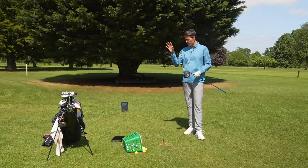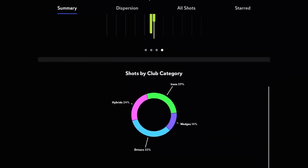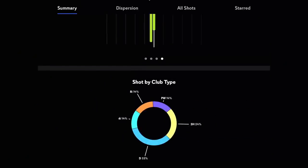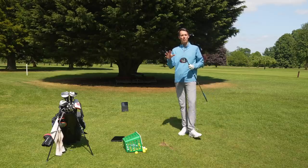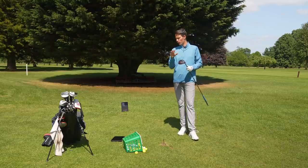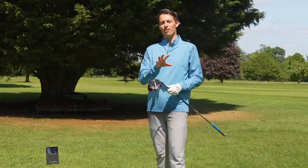The only thing you can't do with the Full Swing Kit app at the moment is have a table that gives you averages for each club you've hit during a session. So that's a little bit frustrating — you get individual data for each shot, but you can't get collated averages. You can't view them side by side, so if you're comparing club performance across different data parameters, you can't currently do that, which is a shame.